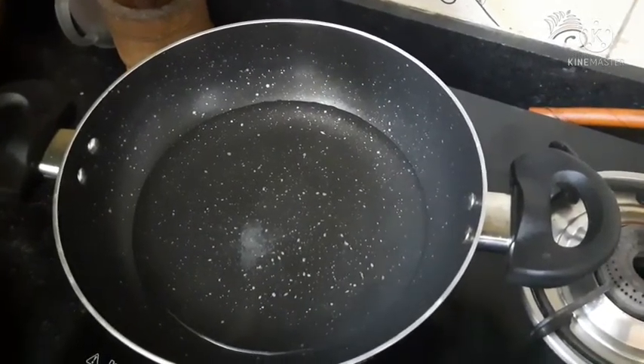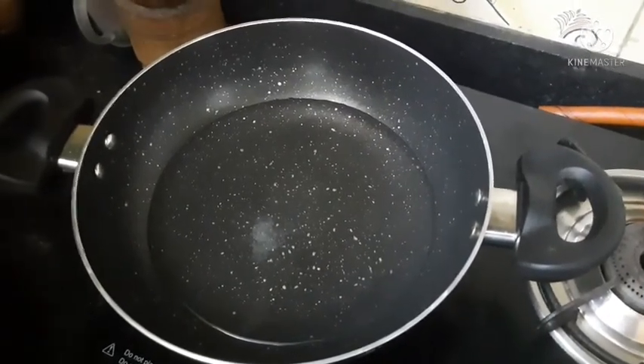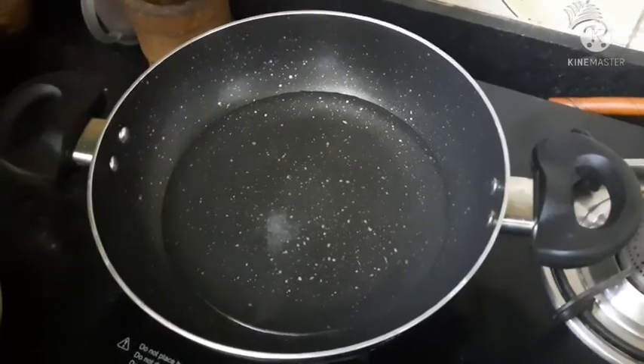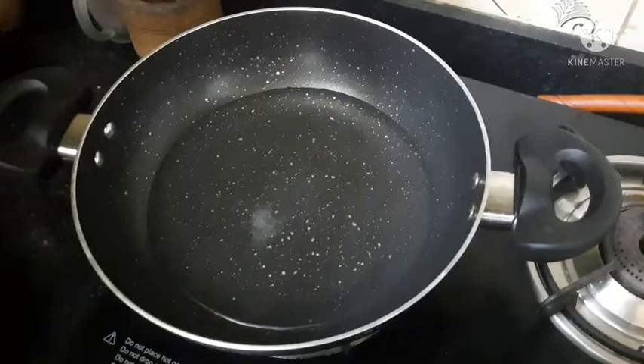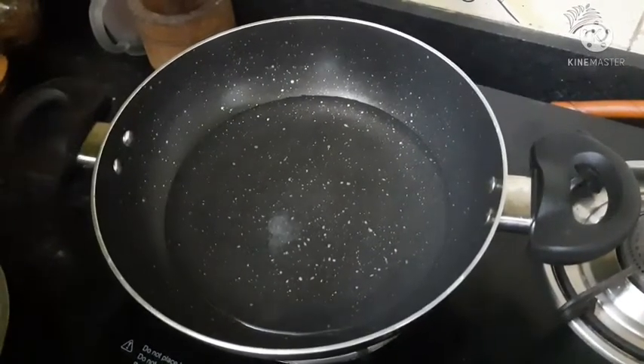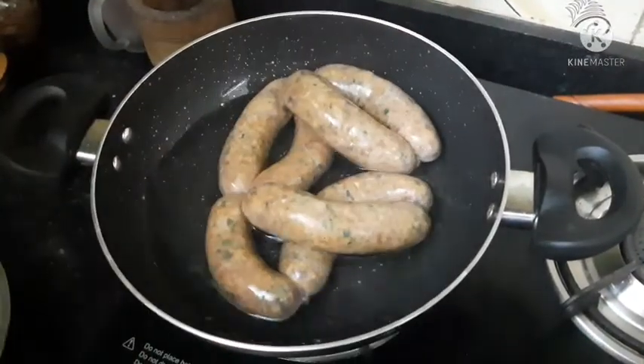I took a karai and added a full glass of water to it. I also added a pinch of salt. Let's steam the sausages for 7 to 10 minutes.